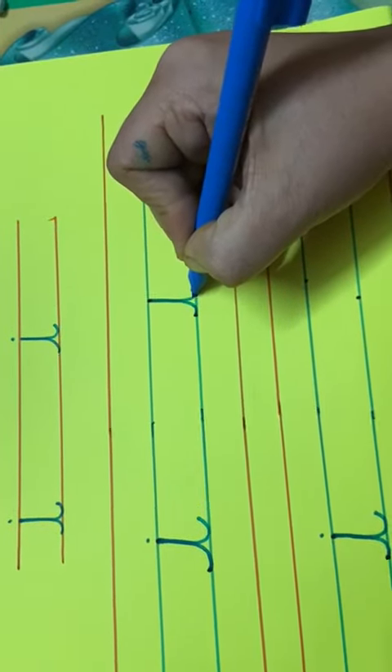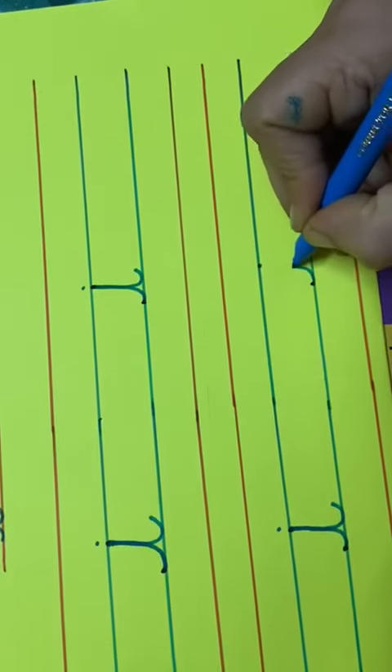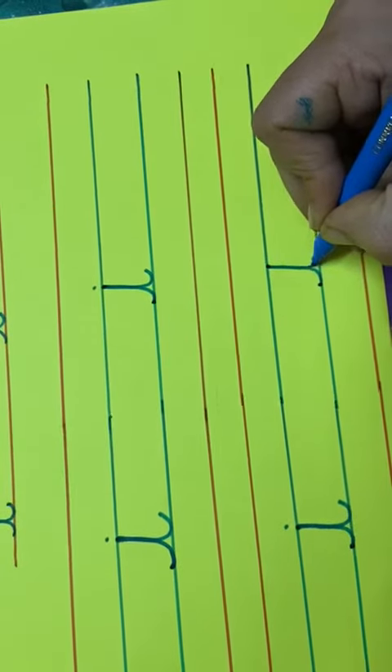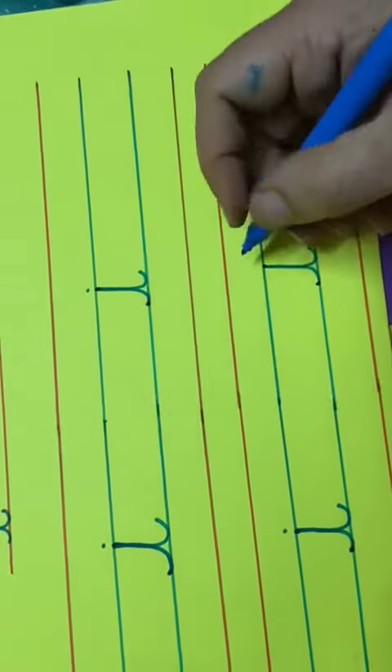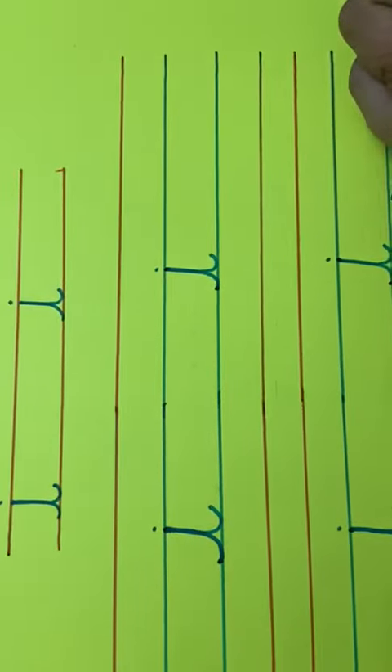Down, tail, dot. Small sleeping line up, touch the dot, come down, touch the blue line, make a tail, dot on the head of one. This is cursive i.